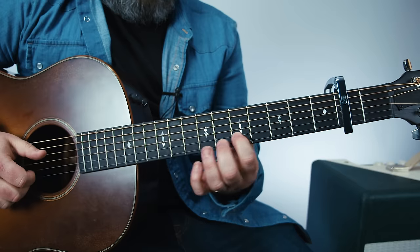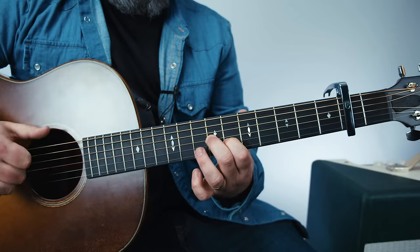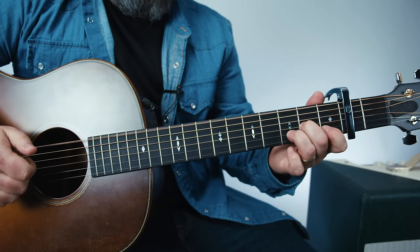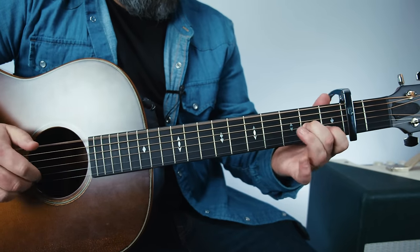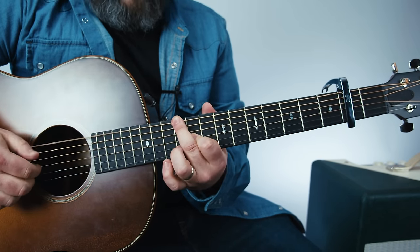So I just hit the B and then I slide it up — one, two, three, four, five, six up. Same shape. So it looks like this.